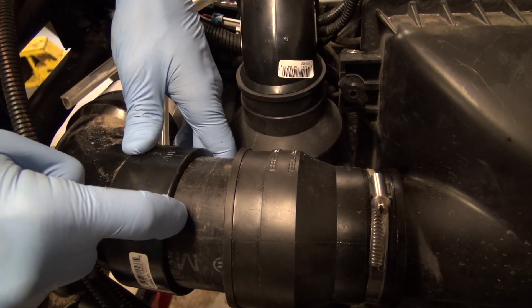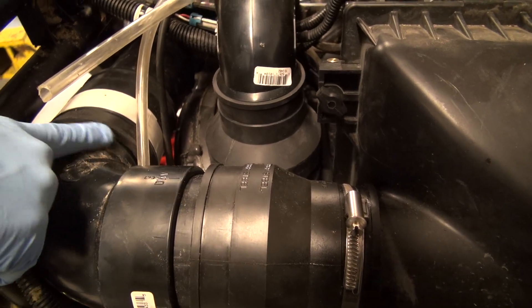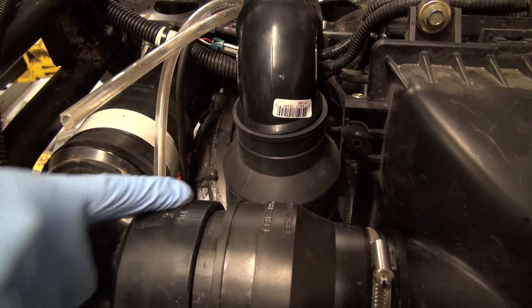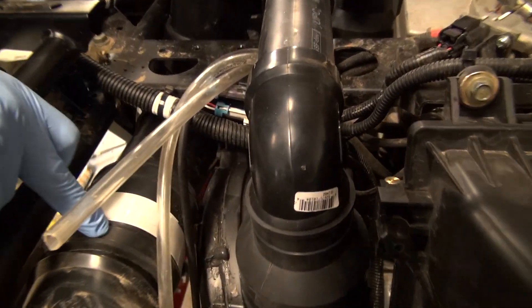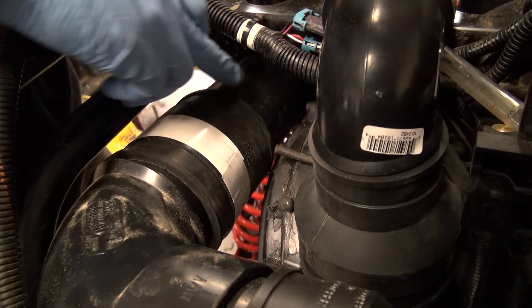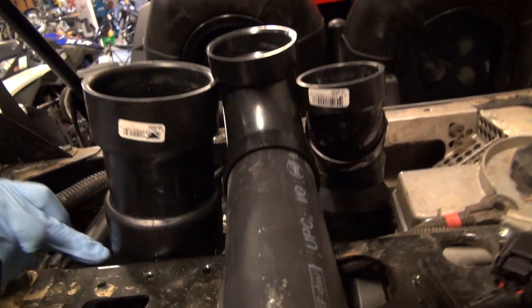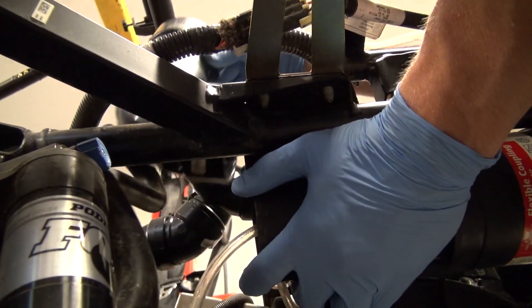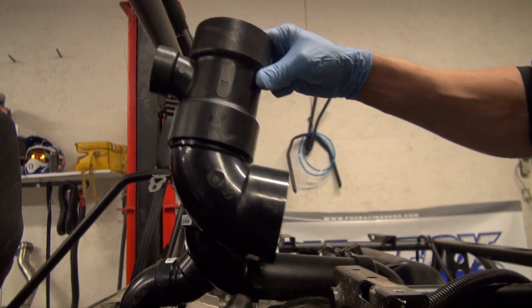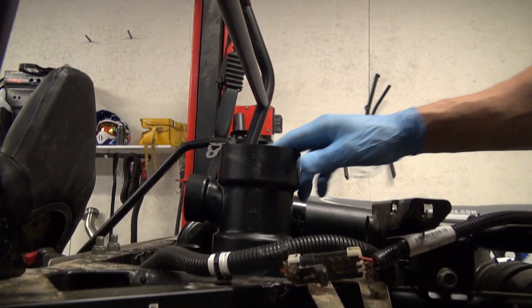We've used a short piece of ABS in here. I'm going to give you an exact breakdown of what we used. We used a 90-degree — I think it's called a street bend — so there's a female on one side and a male on the other. We used a flex coupler, three-inch. We used another piece of ABS — we'll measure that up for you. And then it comes down to another 90-degree right here.